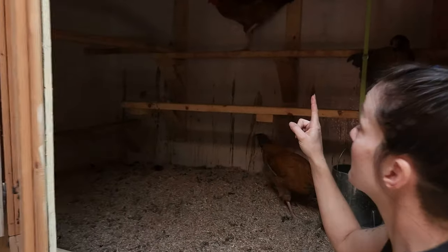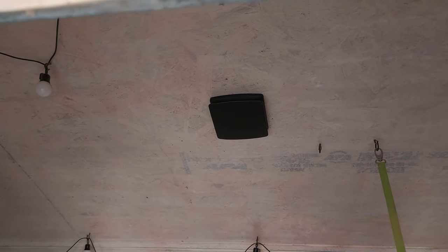You can also see that on the inside I installed a vent so that it is drawing air up and out of here. Now let's go outside and see what we've got going on out there.